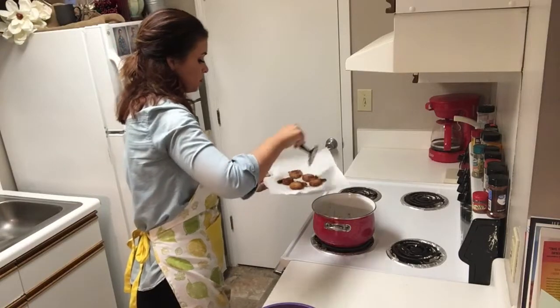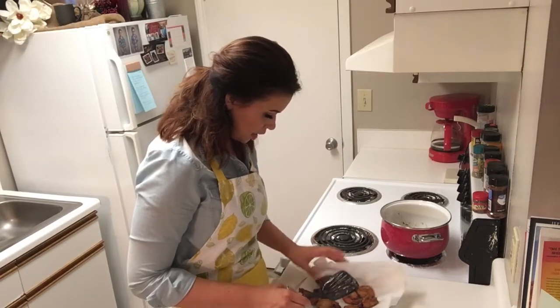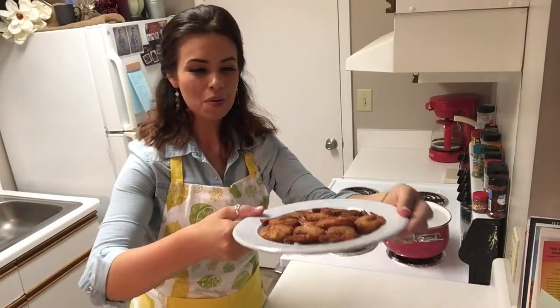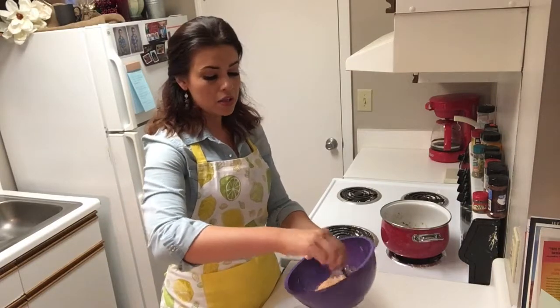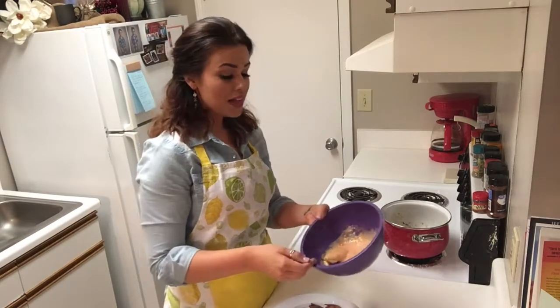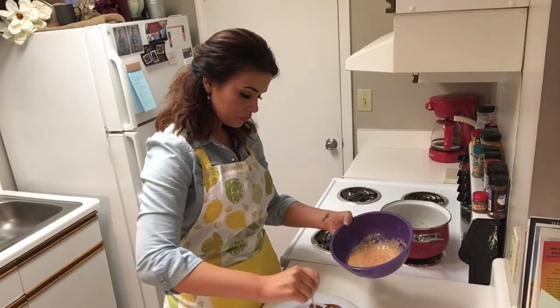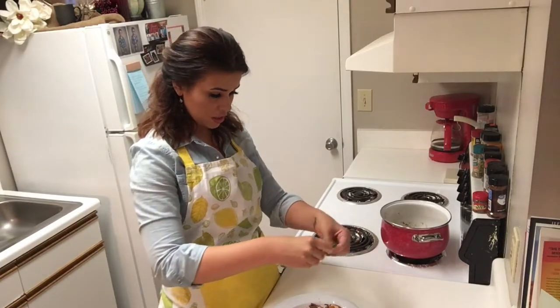Get these last ones out of here. We're going to gently pat the grease off of these. There they are — they are absolutely perfect. Now we are going to gently drizzle the bang bang sauce over the top, or you can put it on the side. I'm just going to drizzle this right over the top, and then sprinkle just a little bit of fresh cilantro to look pretty.